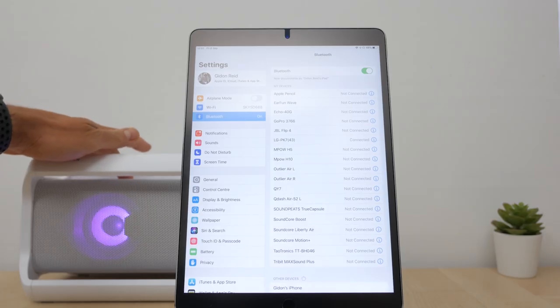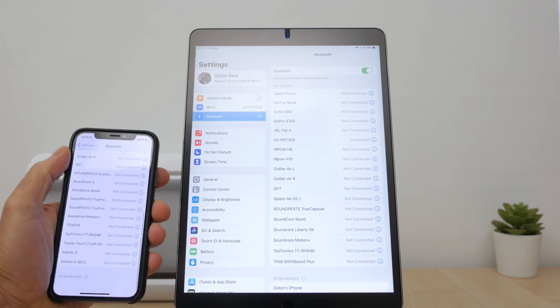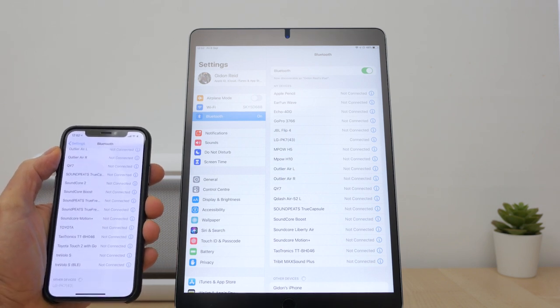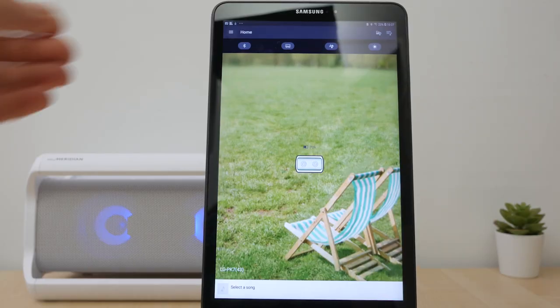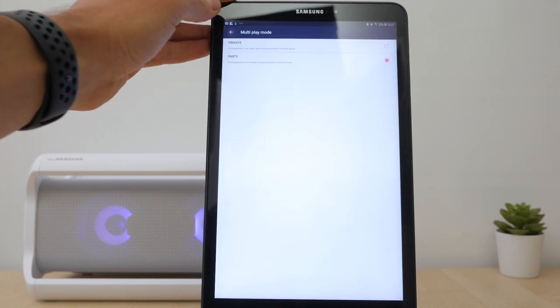The speaker supports multi-pairing with two devices at the same time. Press and hold the Bluetooth button for 2 seconds until its LED starts flashing and connect your second device. If you try and connect a third device, one of your existing devices will be disconnected. If you turn on Party Mode under Settings > Multiplay mode, you don't need to pause playback to play music on another device, allowing two people to control the speaker at the same time — a feature I wish more speakers had. The speaker will only automatically connect back to one device when you turn it back on; you'll need to connect to the second device manually.